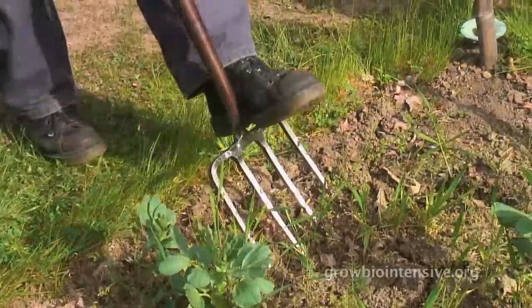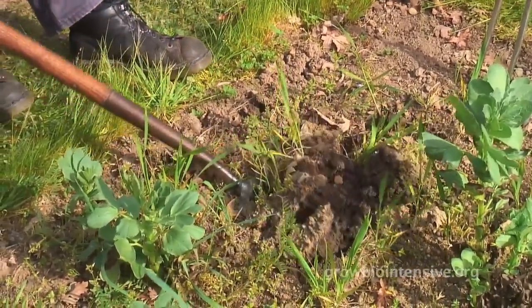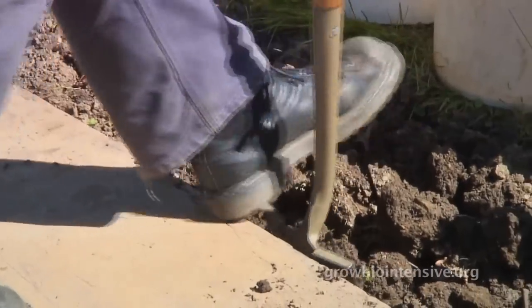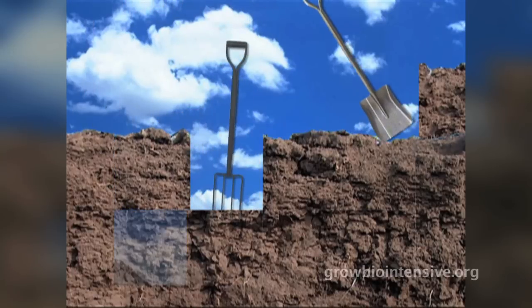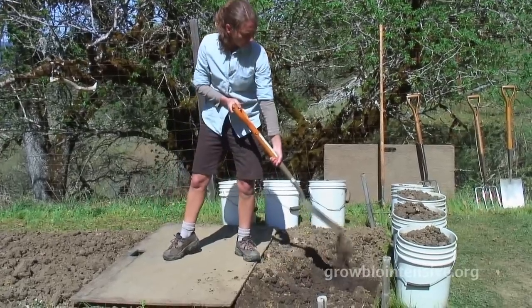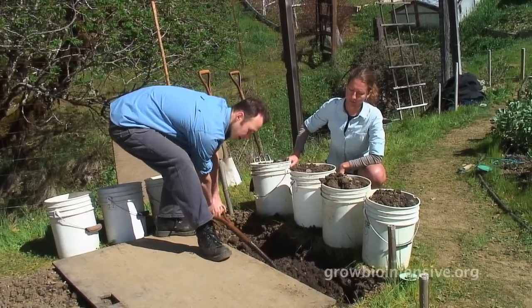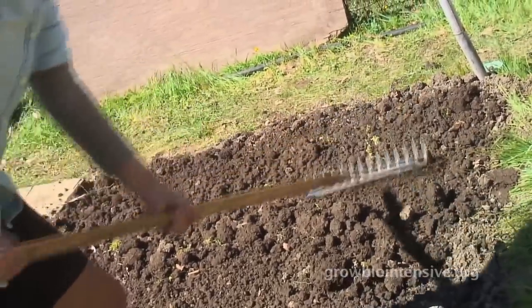Let's review what we have learned. We prepared our bed for double digging by loosening the soil and then weeding the bed. We dug a series of 24-inch trenches along the length of the bed — the upper trenches were dug out using a spade, while the lower trenches were loosened using a spading fork. As we continued to double dig down the length of the bed, we repeated the process. After three to five trenches, we raked the bed. Once the trenching process was complete, we leveled and shaped the bed using a bow rake.